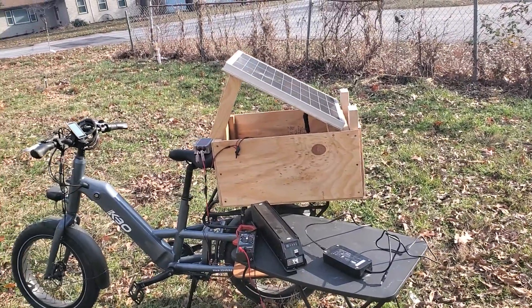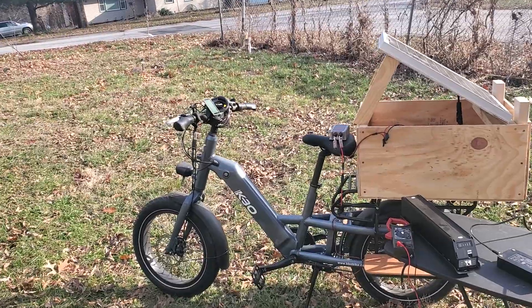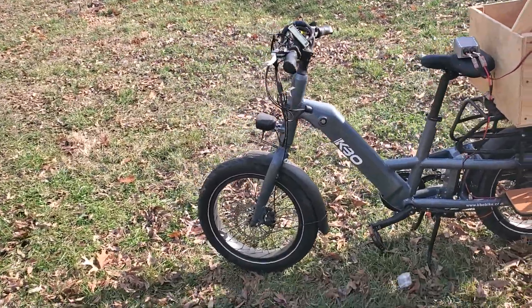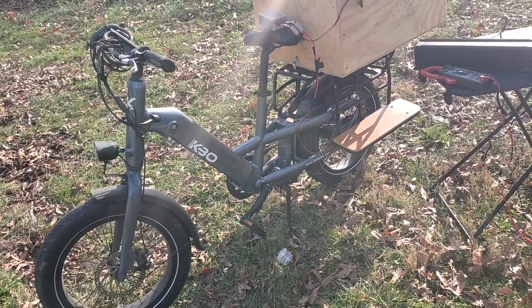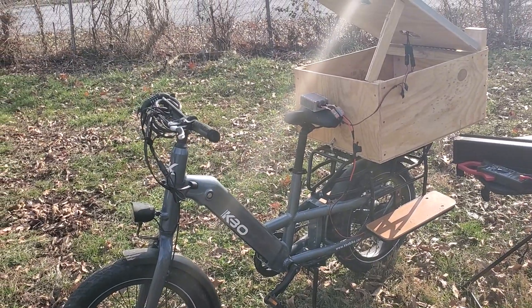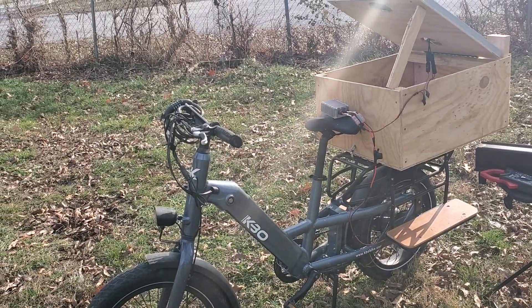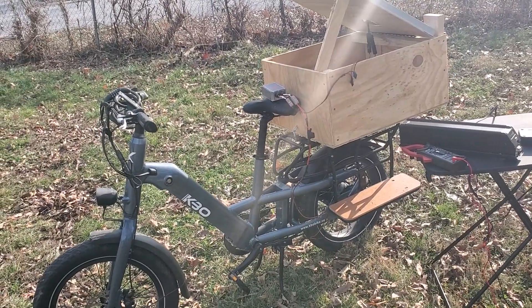Day one of my new project. This is the solar bike — the idea of taking a decently sized cargo bike. In this case I'm using a KBO Ranger, although if I had to redo this project from scratch, I'd probably be doing either a Radwagon or one of that new electric XP bike. Something relatively cheap,